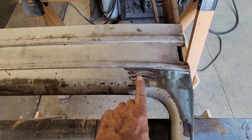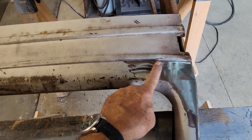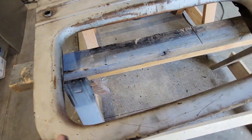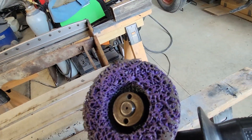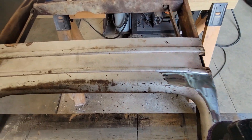I've been working this with a hammer and dolly because it was really punched in. I brought it out but it's still got a dip in it. I'll take the paint off - I'll show you what I'm using to take the paint off: this purple scrubber pad. I don't know what they call them but I'll show you what it does.